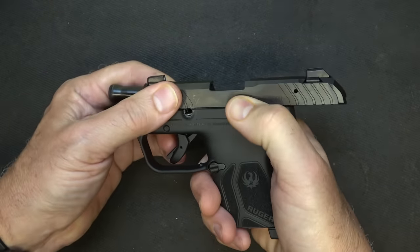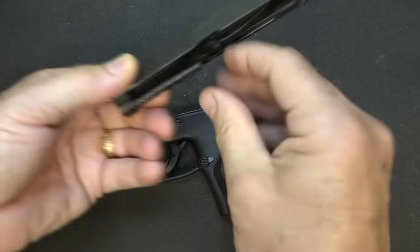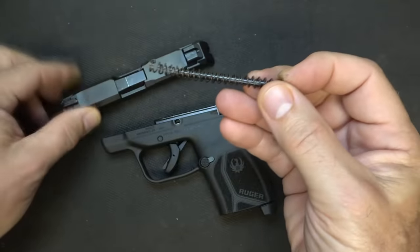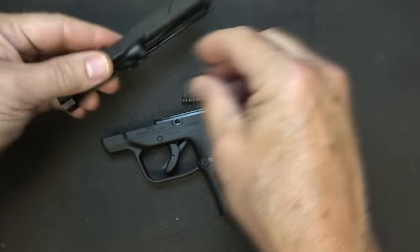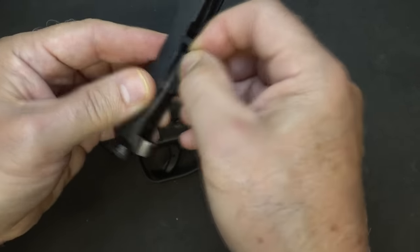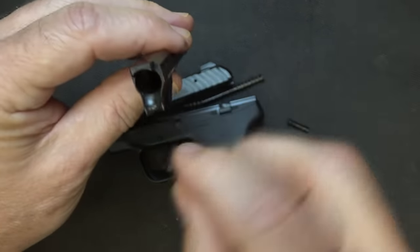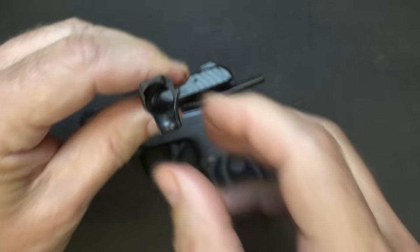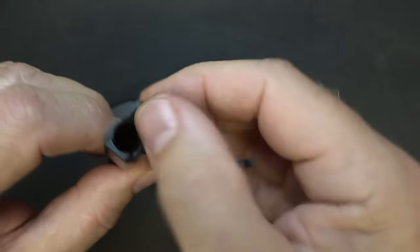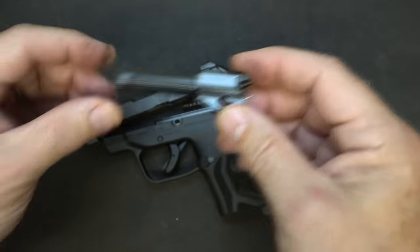You don't have to pull the trigger to pull the slide off — it just comes right off. Here we have our recoil spring. It is a dual recoil spring, not captive, but it is on a steel guide rod. Then we have our barrel. With the bevel on the end, it makes it a little difficult to remove. With the feed ramps, they've been really improved — they're very smooth and polished, even though they are black oxide or blued. They have had some changes to the barrel itself.